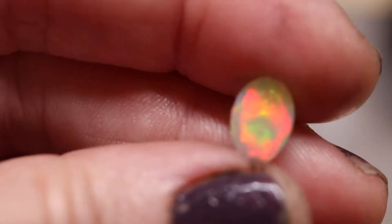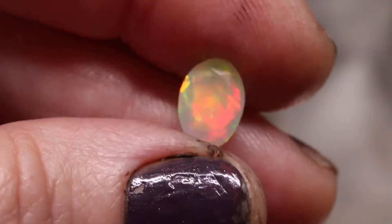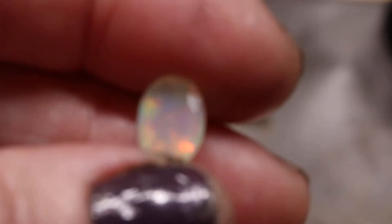I'm going to hold these opals in my hand because it's so much easier to show you their color when I hold them. So this one we'll call number one, and this one we'll call number two for the Ethiopian faceted.